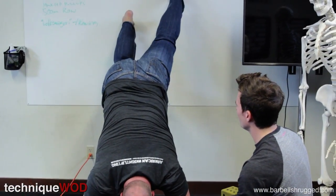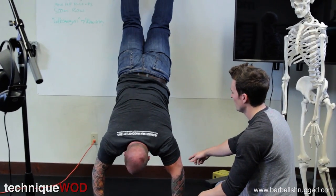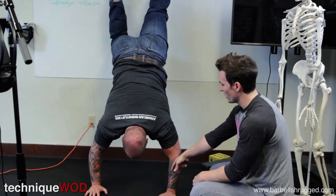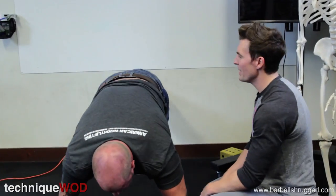How far can you walk yourself in? Keep it going, Chris. Right there — that's perfect. Now walk yourself out. This is weird. Not bad — now walk yourself out. Walk your hands out. There you go, walk your feet down.